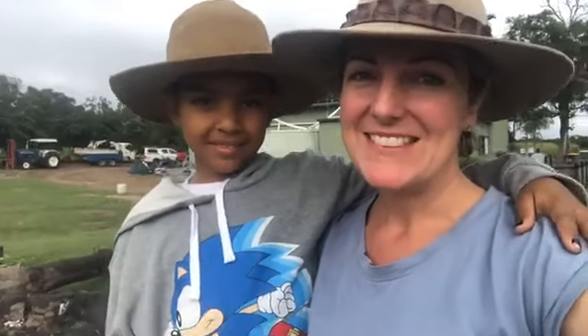Good morning from Splitters Farm. A bit excited today. We're going to... it's a bit rainy, it's a bit miserable and it's Good Friday. So we're going to cook s'mores today, aren't we?